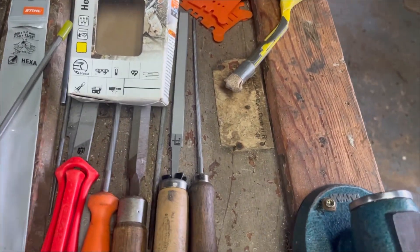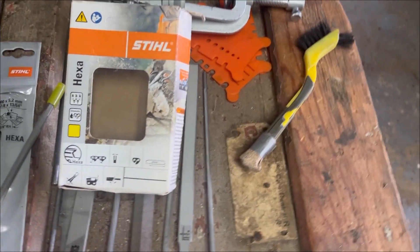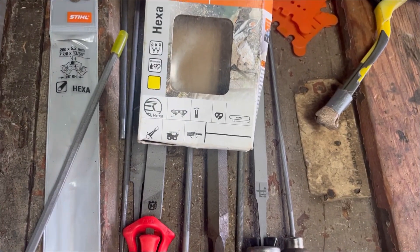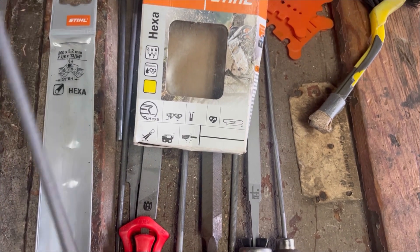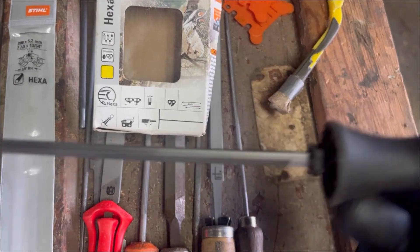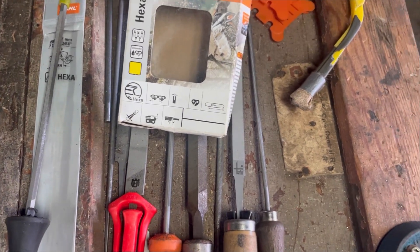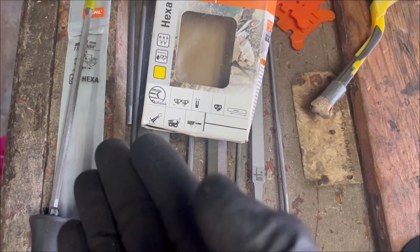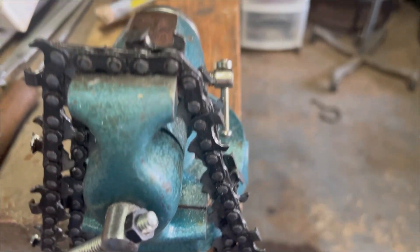Hello YouTube land and welcome to the Indiana Doug show. Let's get right to it. I am for the first time filing a hexa chain from scratch. I have a hexa chain, I have a hexa file, and now I'm filing the chain into hexa.